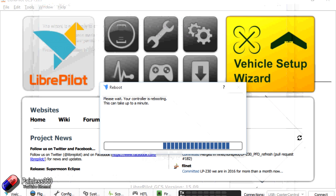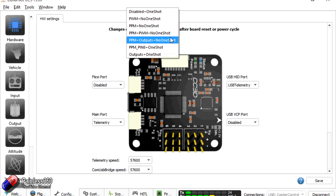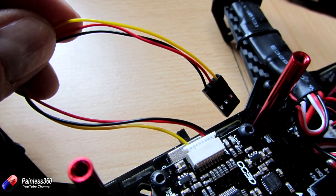The board reboots and we're ready for transmitter setup. We won't walk through the full wizard here — a couple of gotchas to point out though. In the hardware tab there are many PPM options; by default it sets up as 'PPM_pin8_plus_one_shot'. For wiring, connect your receiver to the ground and +5V pins — the first two pins on the CC3D side connector — then connect pin 8 as the signal pin. Wire it that way and it will work fine.